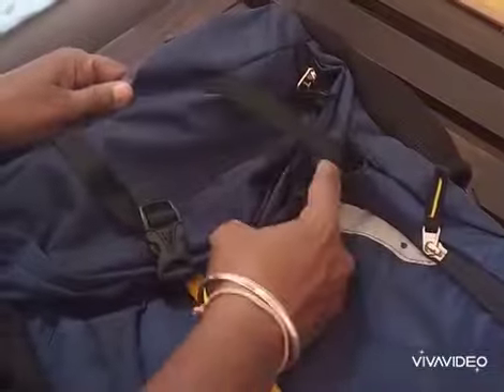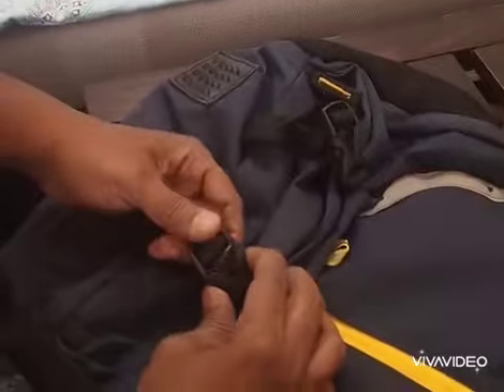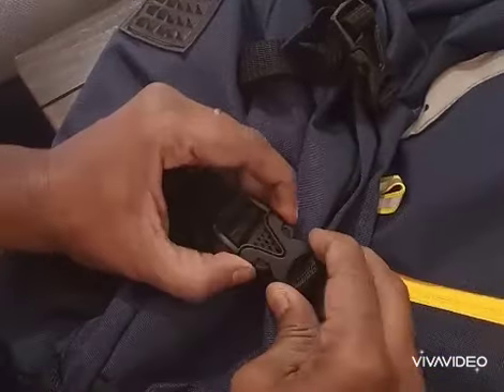You can also use this as a travel bag because it is spacious, but it's more suitable for office or college use. This bag has a great handle and good stitching. The quality and look are quite nice and good — for college and office purposes, for carrying a laptop or a few clothes, the bag is good.